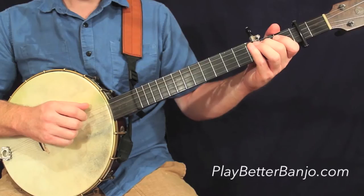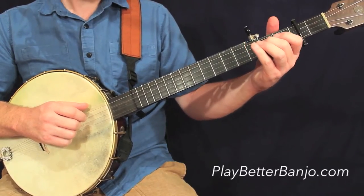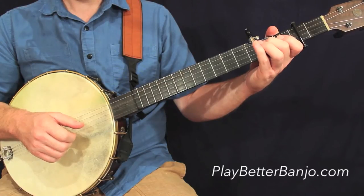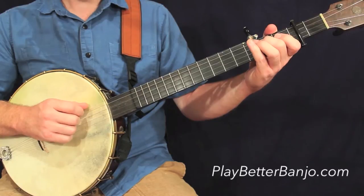And let's take a look at measure number four. This is the same as the first measure of the line. That'll take us to the second line, first measure.